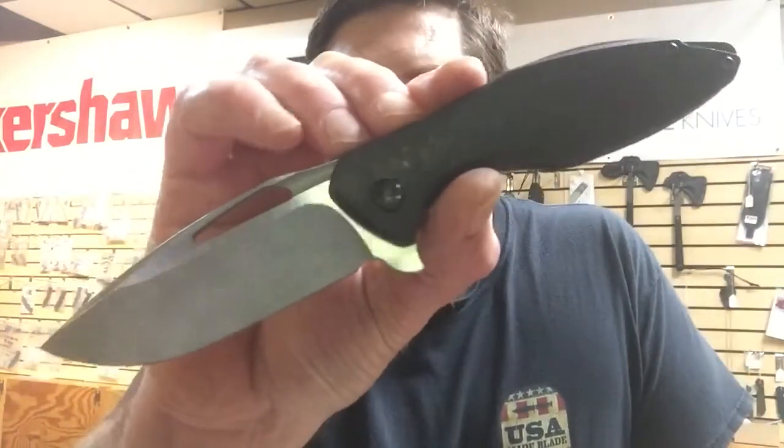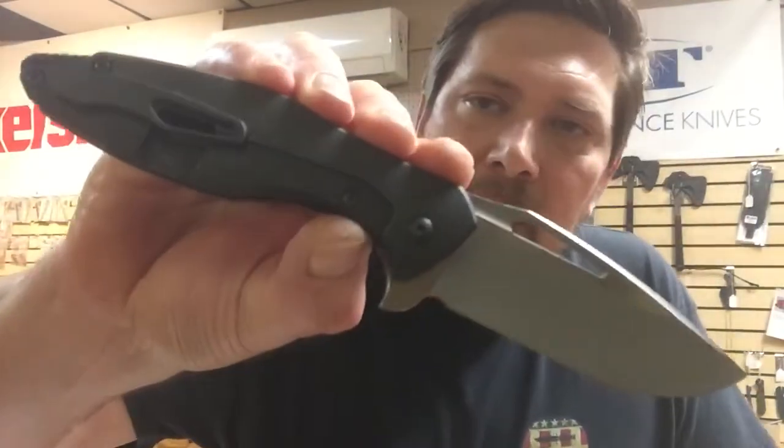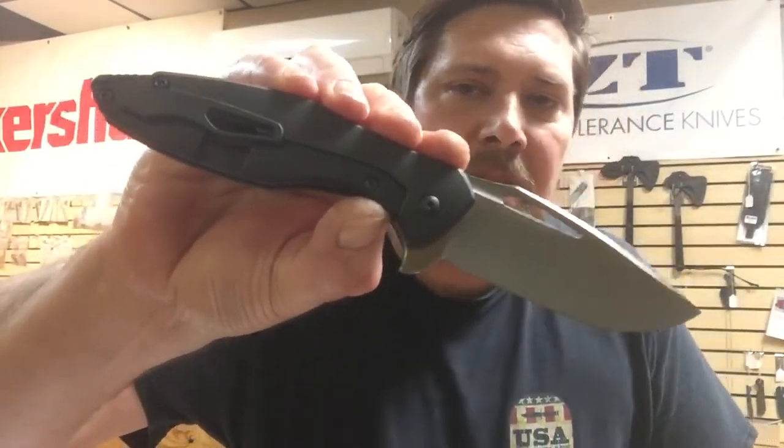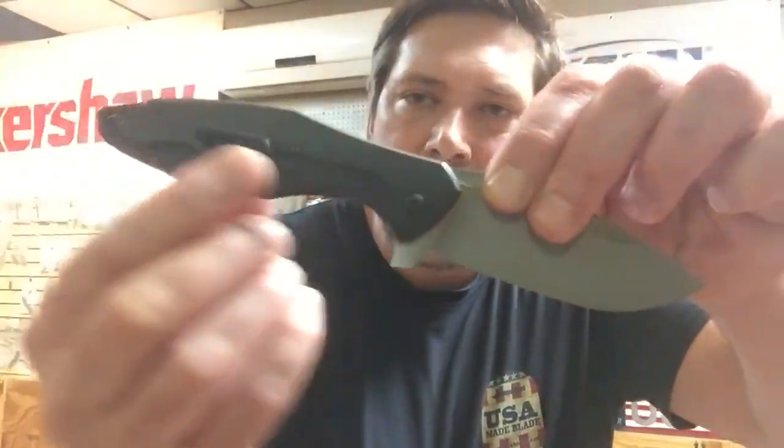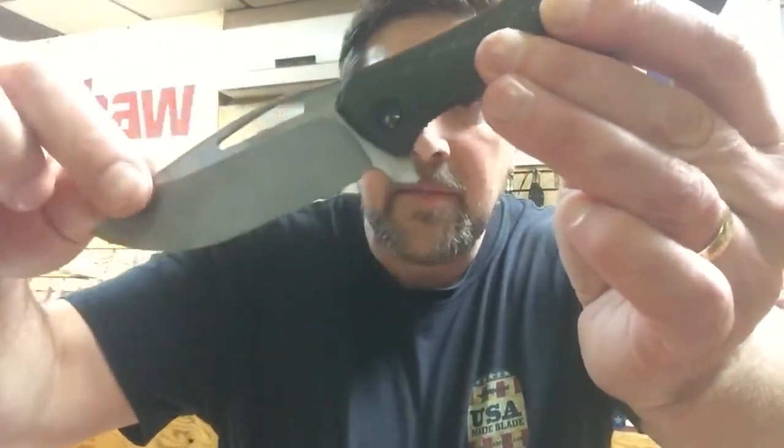Hey guys, it's Whitty here over at USA Made Blade, just coming to you from the shop tonight to do a real quick video because we are all very excited about our new Koenig Arius exclusive. You can't get these anywhere else but USA Made Blade. What makes them exclusive to us? Well, you get that black distressed tie on the handles, you get a stonewashed blade, and you get polished flaps. This layout of this type has not been done anywhere else, so we're very excited to have it.